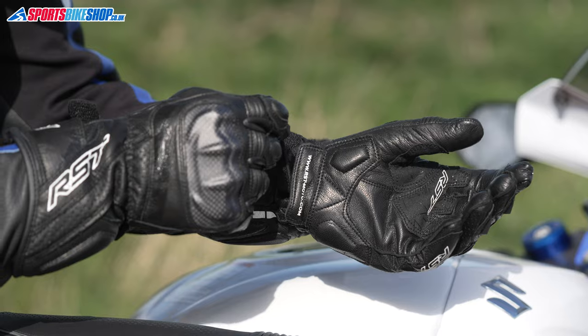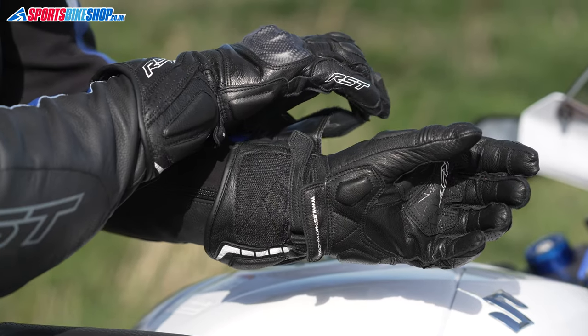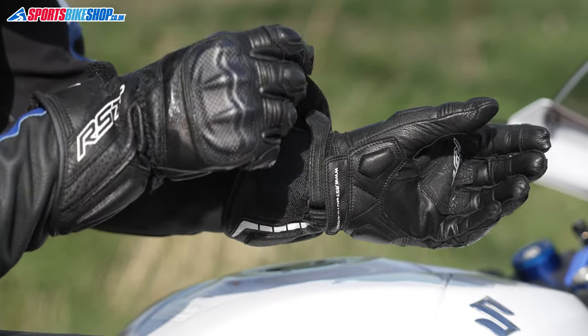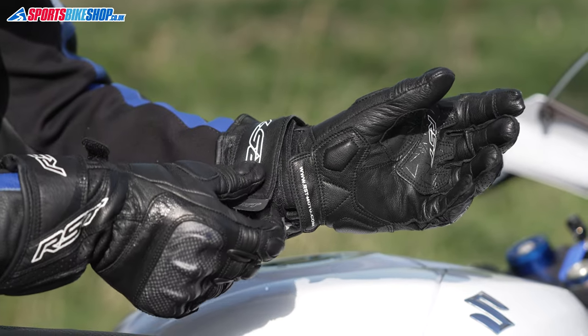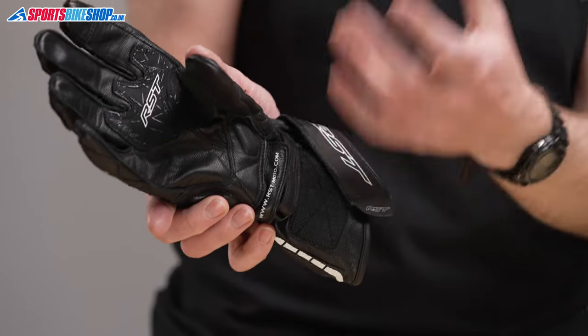The fastening is a tried and tested combination of wrist restraint and cuff strap, though the wrist strap goes the opposite way to most other gloves that I've experienced. Normally the loop is on the inside of the hand, but with these it's on the outside and then the strap pulls towards the inside of the hand.